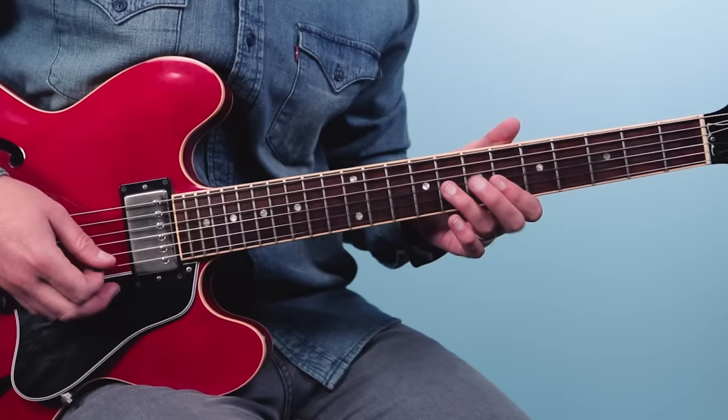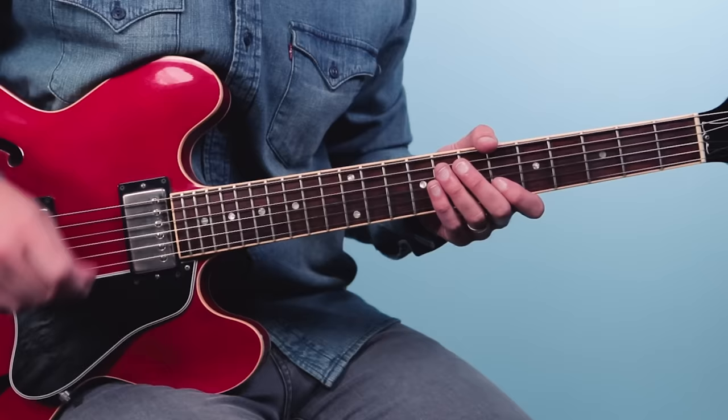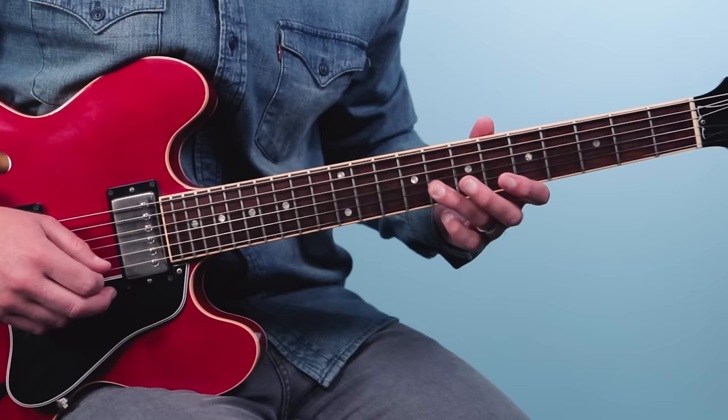From there, he would do these little rakes with his strum hand — where you're just dragging your pick through the strings. So you do the bend and then you do the double stop, but you rake through with all down strokes with the strum hand. Then nine, eight, six on the second string, then eight, six on the first string.